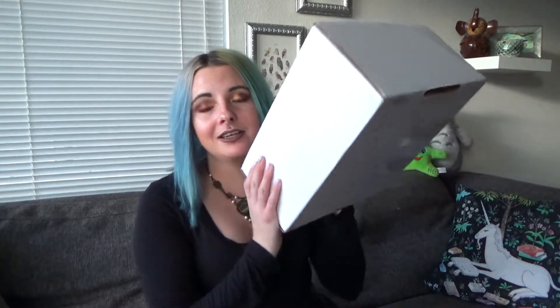Hey guys, welcome back to Ash Sash. Today on my channel, I am going to be doing an unboxing.